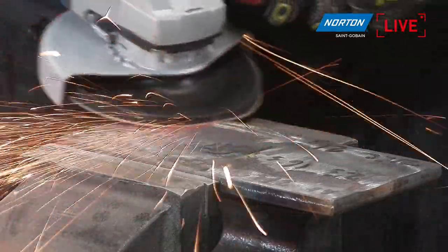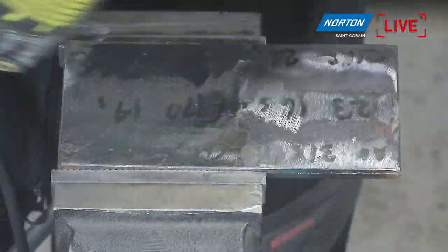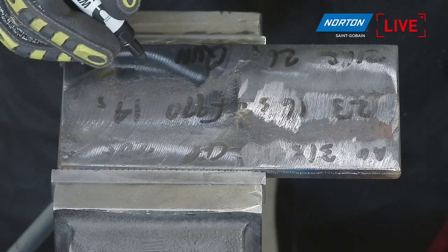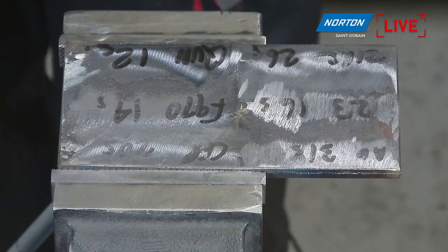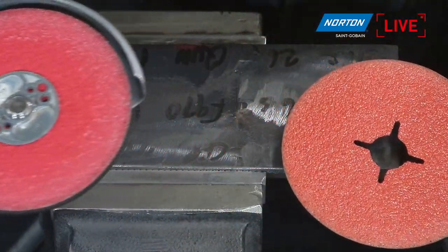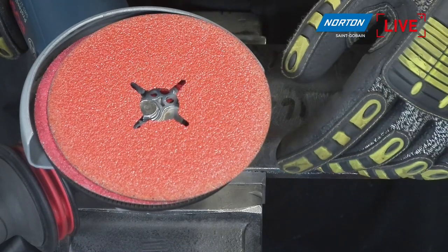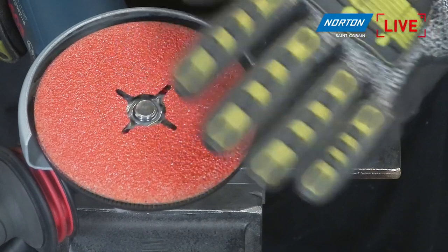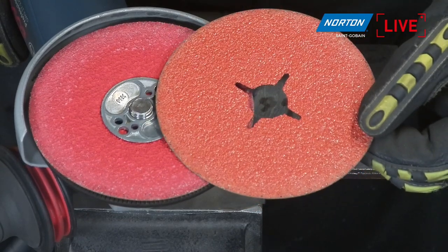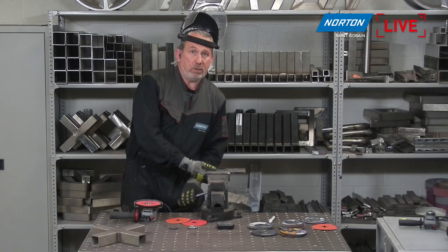The F996 Quantum supersized ceramic fiber disc removed the weld in 12 seconds — a very similar performance to the unsupersized F970 Blaze. For carbon steel, the F970 without supersize would be the product of choice, as the burning isn't a concern and it's generally more cost effective. The supersized layer is more expensive but doesn't really give a great benefit on carbon steel. Where the supersized layer really pays off is on stainless steel, which we'll come to next.